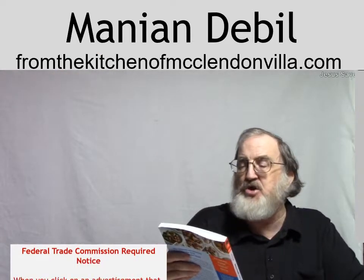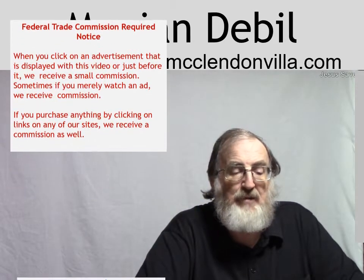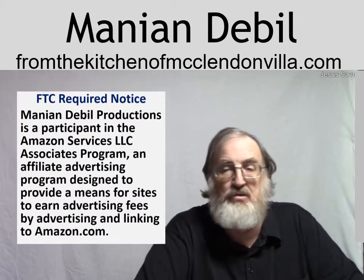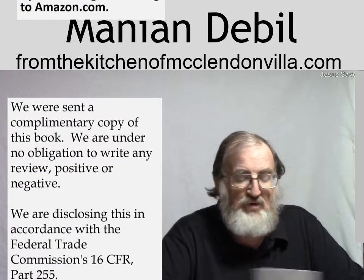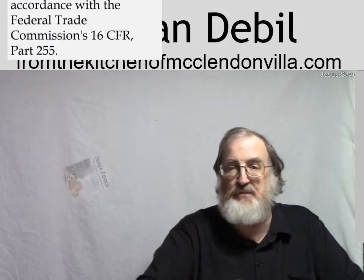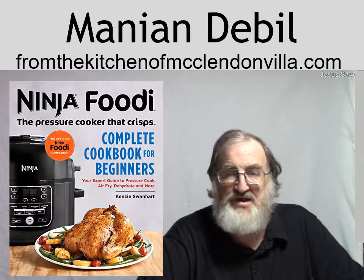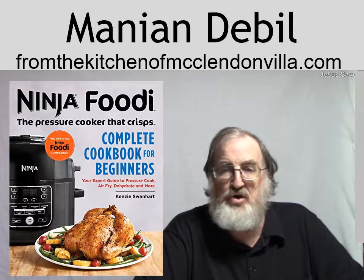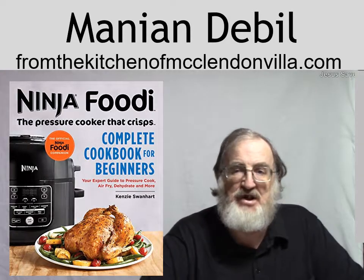Now, it's Ninja Foodi: The Pressure Cooker That Crisps. This cookbook is designed to help you understand how to make different recipes in your Ninja Foodi. And we don't have one, so we can't judge it based on that. But what we can judge based on — which we judge just about all the cookbooks that we review — is could I, me, with zero cooking skills or very few cooking skills — I can scramble eggs and make bacon, that sort of thing — but as far as the really complicated stuff, that's my beautiful child bride Suzanne's job. But when we look at these cookbooks, it's like, could I follow it? Do I understand it? Are the steps simple and basic enough for me to follow?